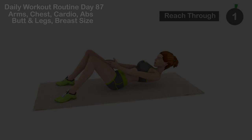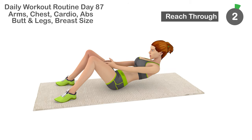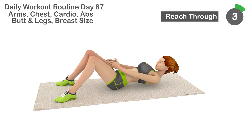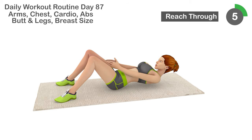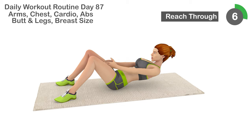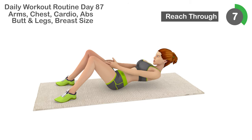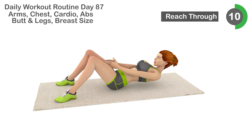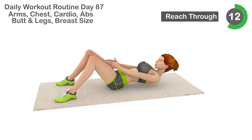Next is reach through. 1, 2, 3, 4, 5, 6, 7, 8, 9, 10, 11, 12,